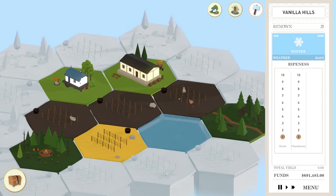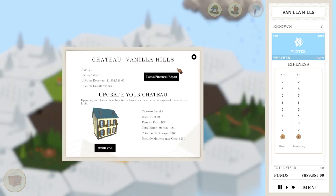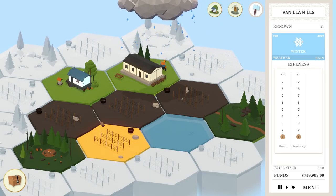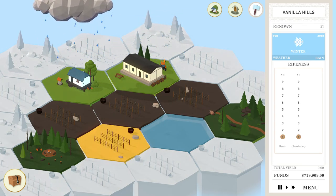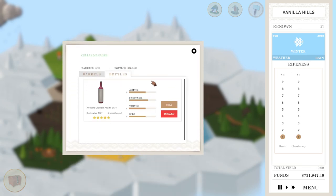Our renown is up to 21, which is nice. But at this rate it's going to take us a very, very long time to get our renown up to 100. Too bad you can't buy renown. We had a lot of renown earlier — we had 35 when I bought the research. We spent it all on that research unfortunately. But now we've got a ton of cash.